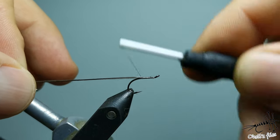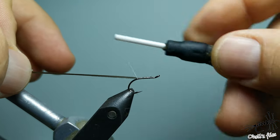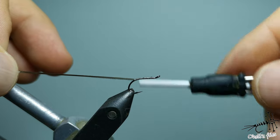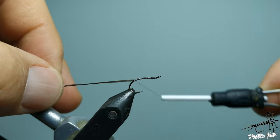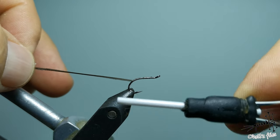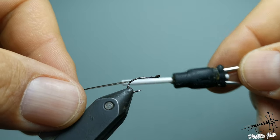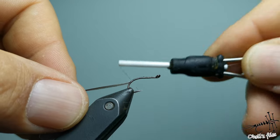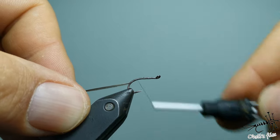You don't need much taper here. This is supposed to be a delicate fly that's going to be used mostly on calmer waters for more selective fish. Of course if it's selective fish then it means this fly is supposed to be an imitation of the actual hatch. But you can use it for blind fishing — just cast it on any place where you expect trout to be and it's not rising at that moment.